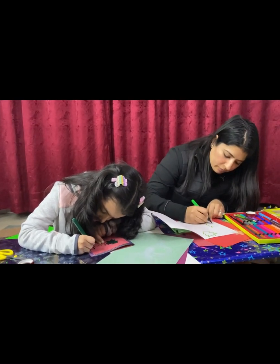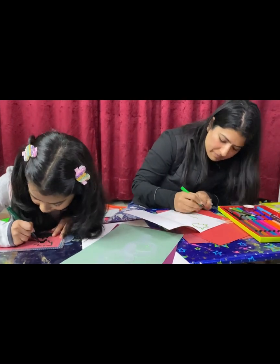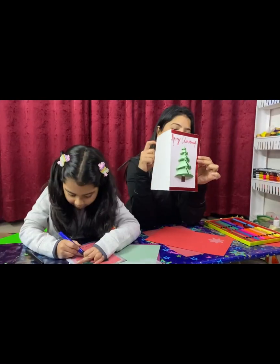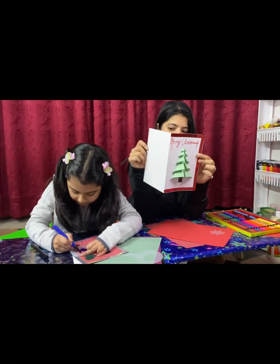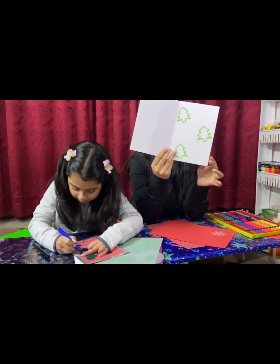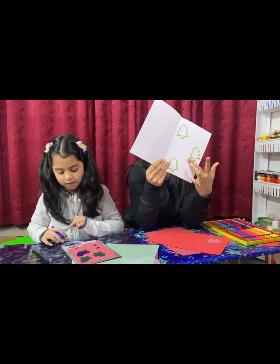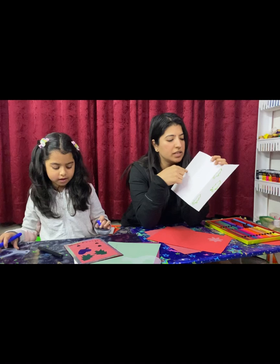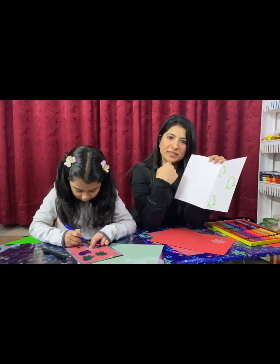This is how it looks — it says Merry Christmas and I have these Christmas trees inside. Here we're gonna put a message, and here I want to draw a Santa face, so I'm just gonna do that.